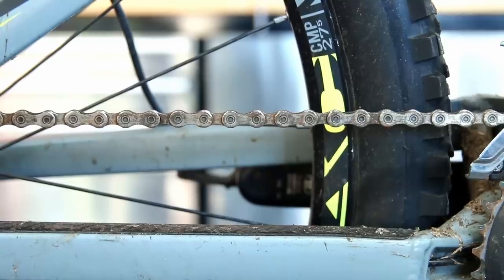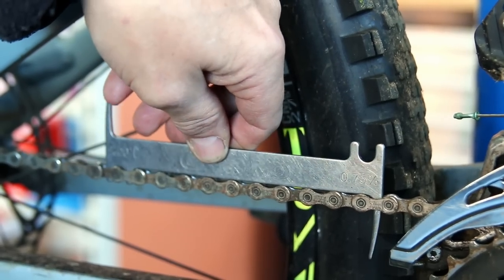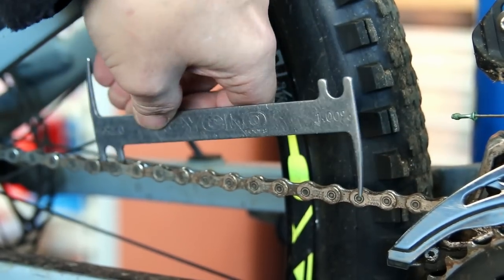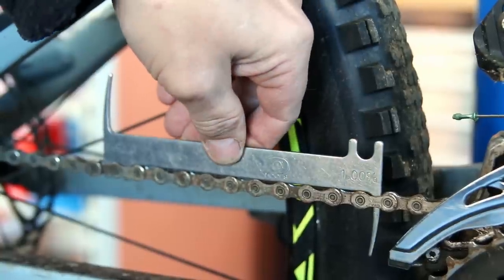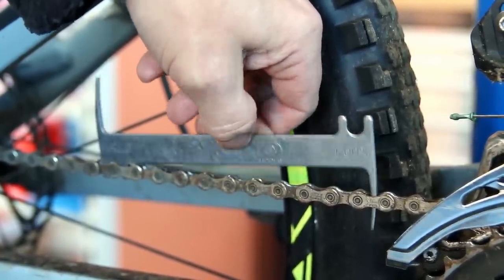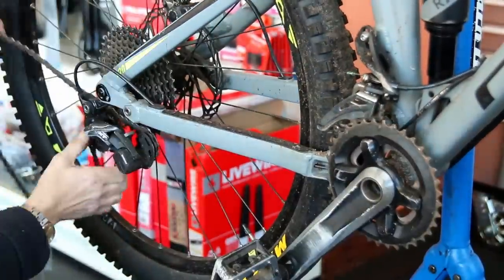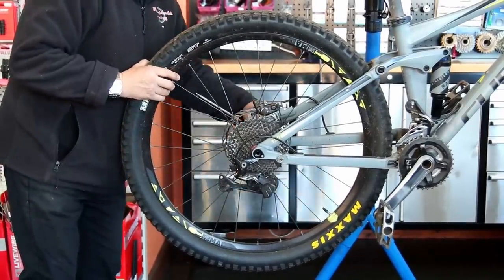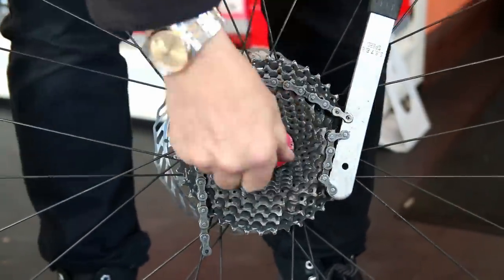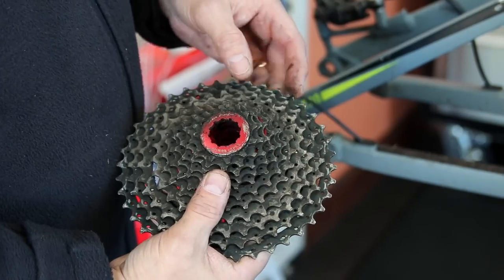You can see here the chain is absolutely worn out - it's stretched beyond stretch. The issue with that is once you get a chain that goes beyond this, you wear out your main usage chainring, which in this case was the big chainring. You wear out your cassette and you begin to wear out the entire drivetrain. If you put a new chain on, it would just skip over the worn out cogs.